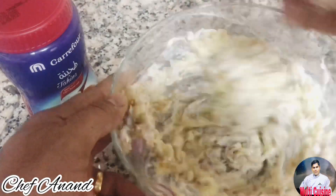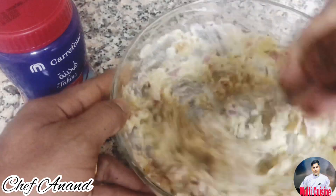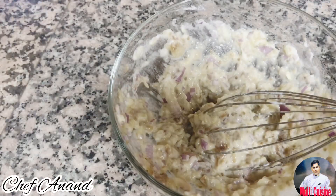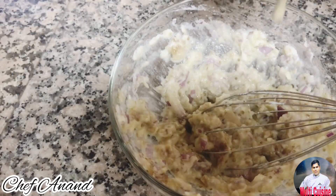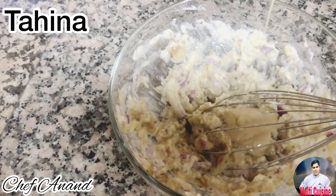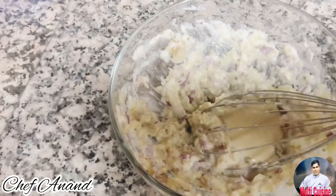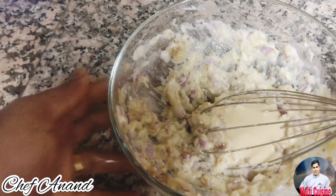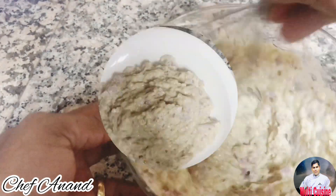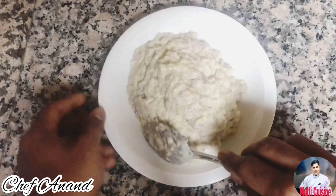Add all the mixture, add tarata. I will add a little bit of thin water to adjust the thickness. I will add the paste. You can also add it at the barbeque time if you want.